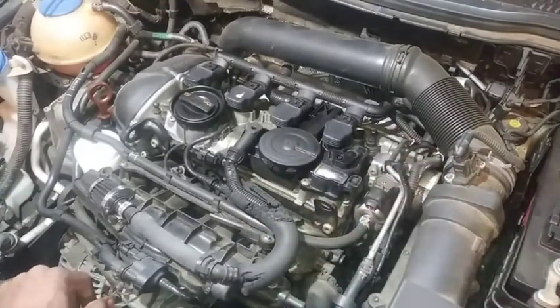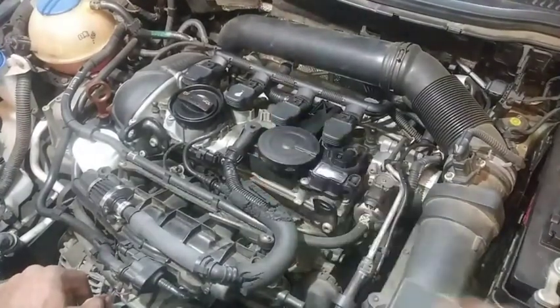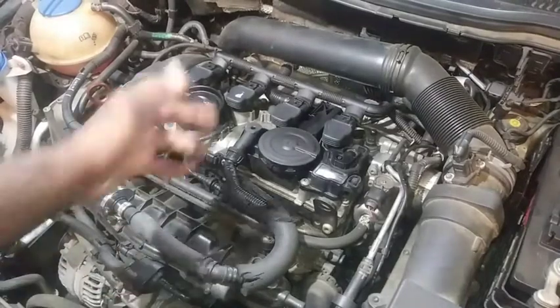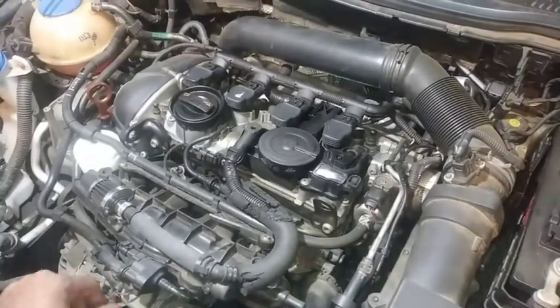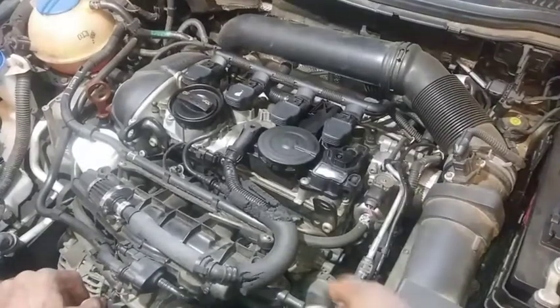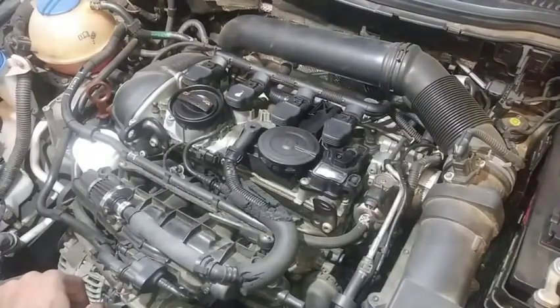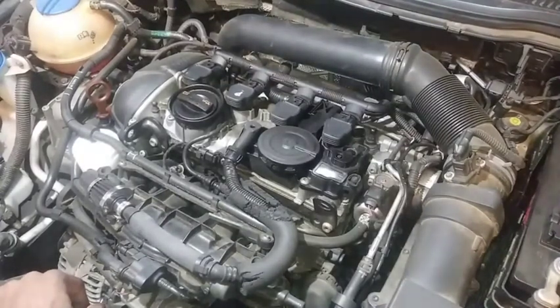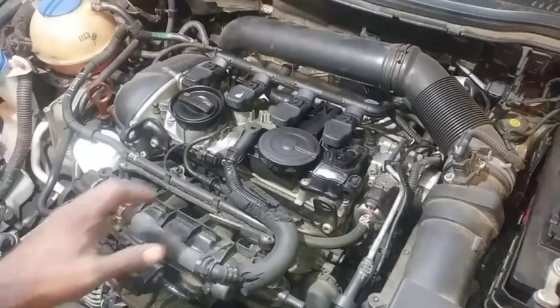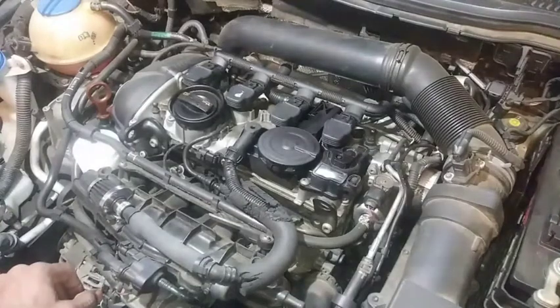The main cylinder we're going to look at is cylinder three - hopefully that should be the worst of the four, but we're going to clean all of them. We'll take a look at what's going on inside the intake manifold and the valves. I'm going to shut up, go ahead and get everything pulled off, and I'll be back with a visual of everything on the inside.